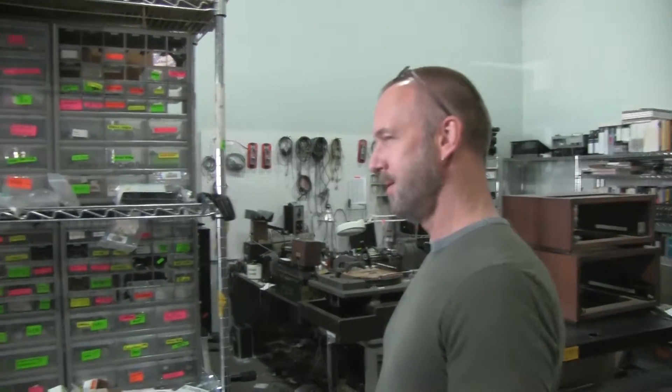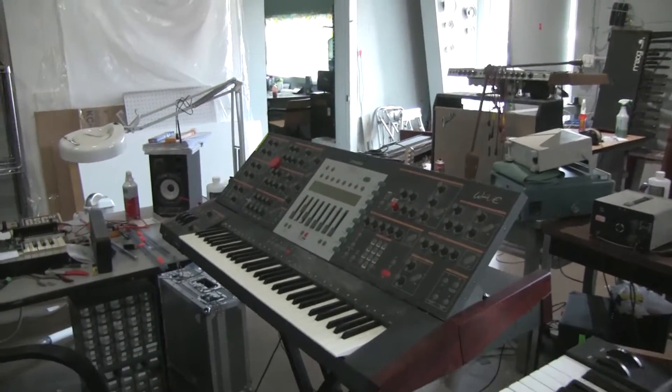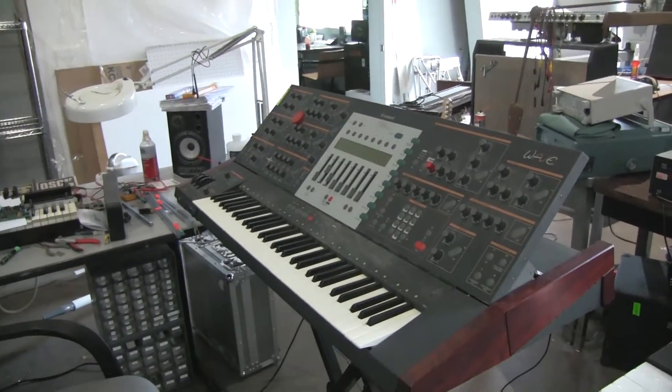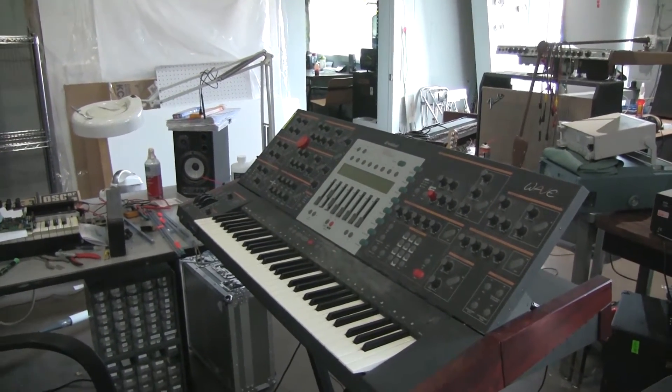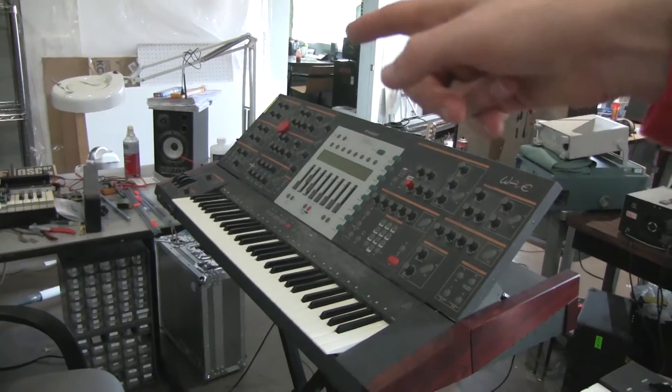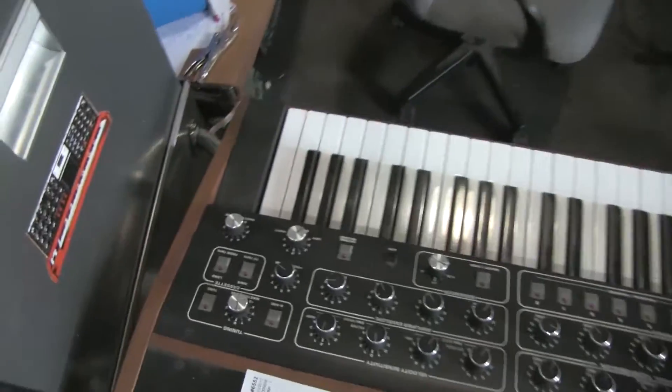The electronic music scene here is better than it's ever been — a lot of variety. Well, we're doing a lot of T8s this year. The Waldorf Wave — probably won't ever have to work on one of those again. There's only two in the world, right? Exactly. There's an Oscar taken apart there — that's been fun to work on.